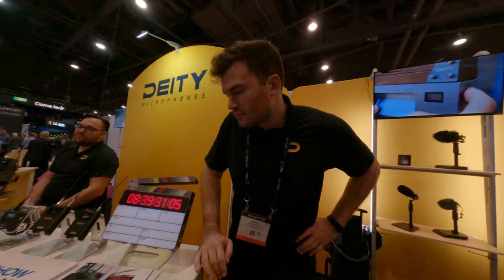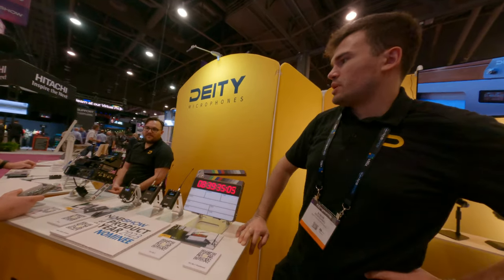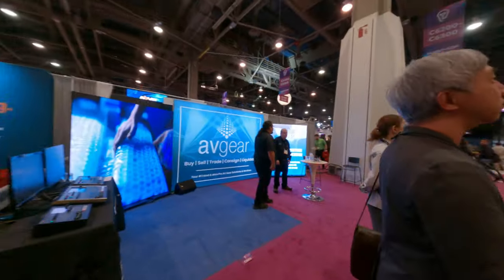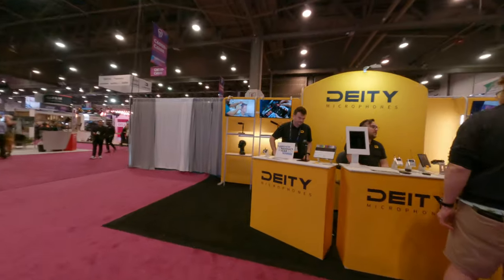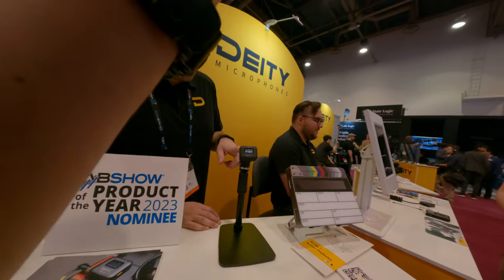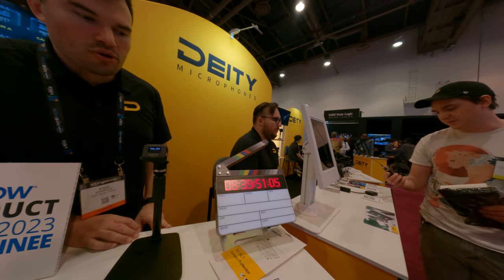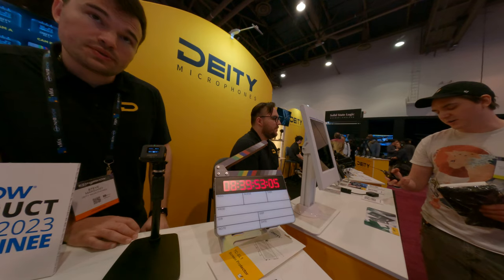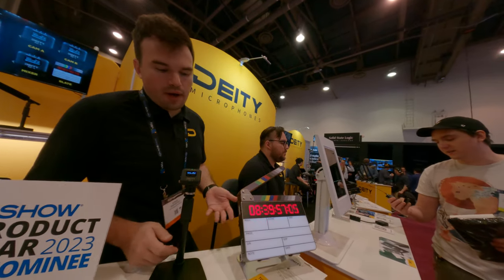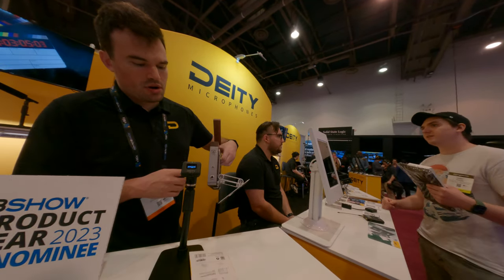You guys have some kind of time code generator? Yes. This small one is our TC1 time code generator, and this is the TC1 time code slate. Together they form a wireless Bluetooth ecosystem, so you can synchronize wirelessly. Or if you already have some time code boxes, you can still hardware jam this here.